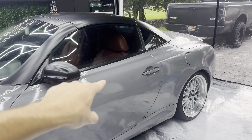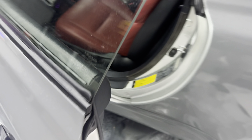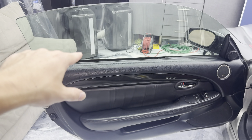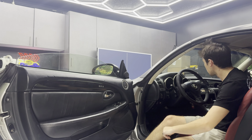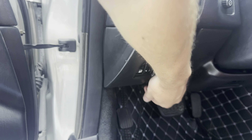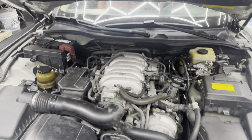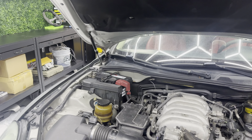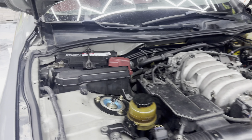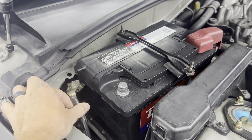First thing you want to do is roll down the windows. In order to remove the exterior door handles, you have to take apart the door panel, and in order to do that, the windows need to be rolled down. Now that the windows are rolled down, pop the hood and disconnect the negative battery terminal, because while you're wrapping, you'll have doors open all the time and you don't want to kill your battery leaving the lights on.